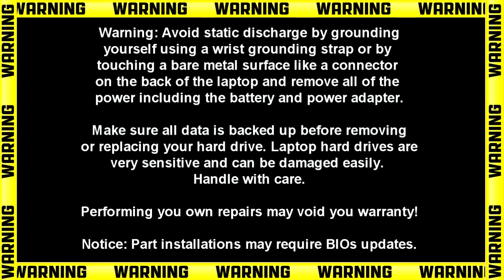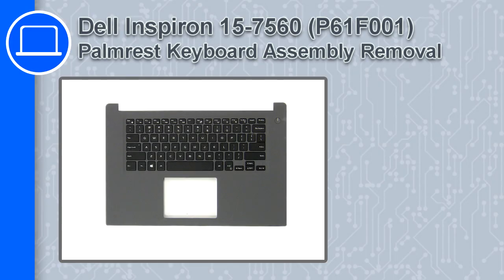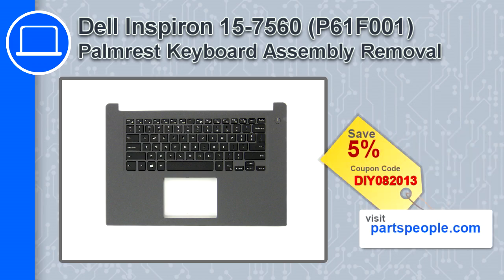Hey, what's up, this is Ricardo and in this video I'll show you how to remove the palm rest keyboard assembly on a Dell Inspiron 7560. If you're looking for parts for this laptop, go to our website and use this coupon for a 5% off discount.